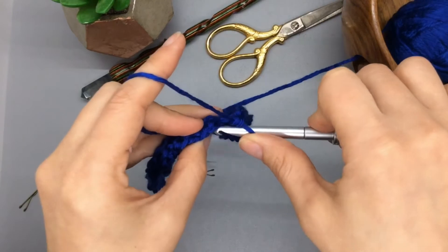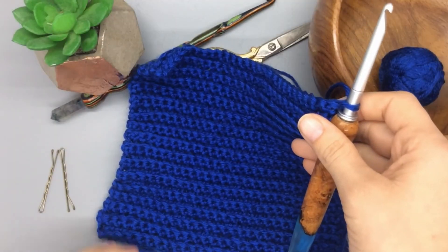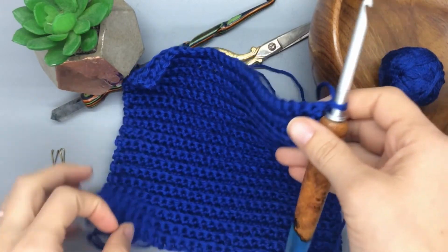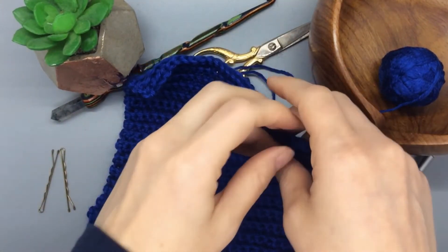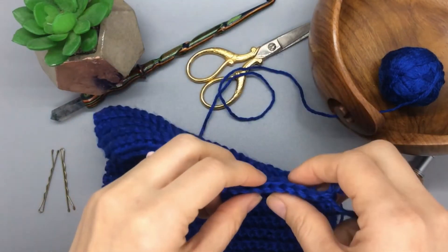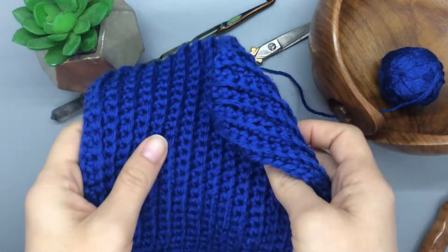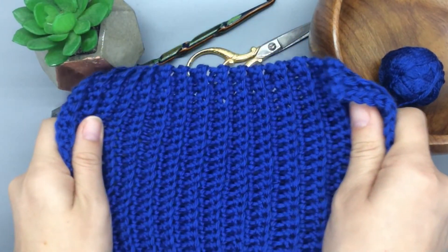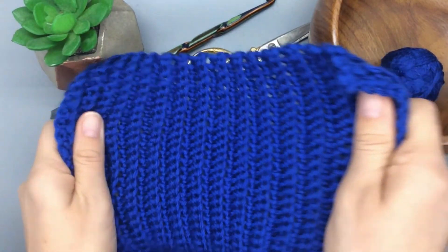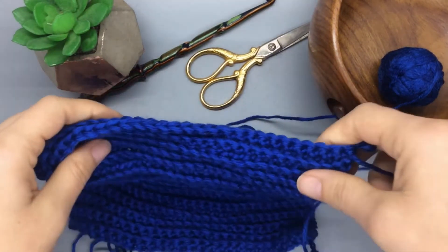Welcome back! You should have this nice big square — you were using the back loop only as you went through on that single crochet, and by alternating that you should have this really nice ribbed texture. It's nice and squishy, nice and flexible — you can do all kinds of stuff with it.